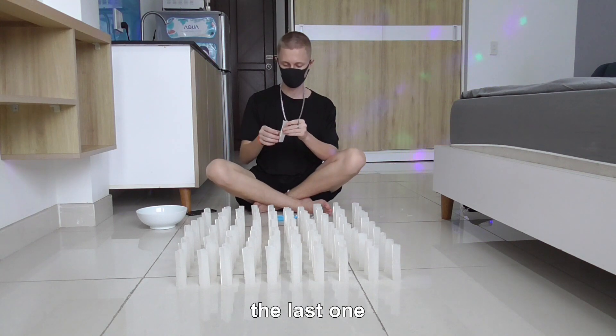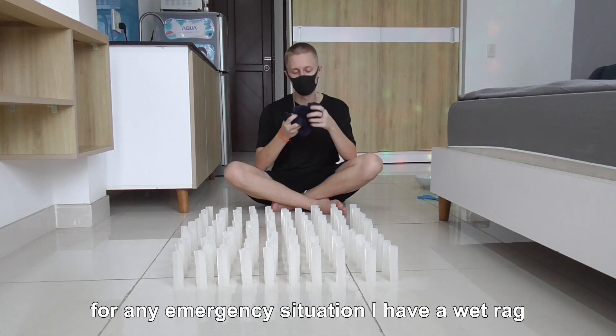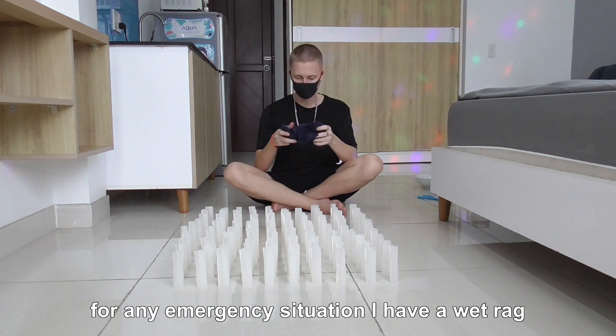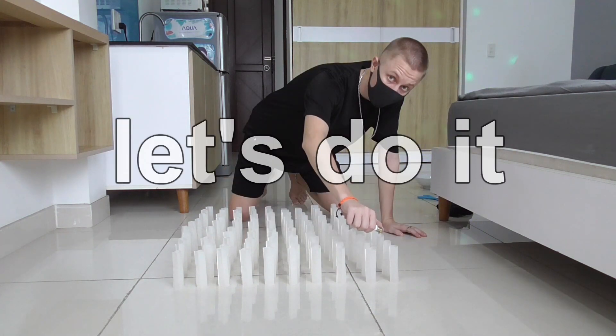For any emergency situation, I have a wet rug. Also, I have 2 glasses of water. Let's do it!